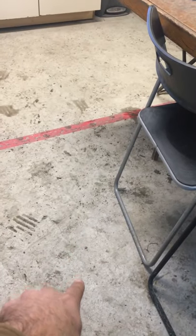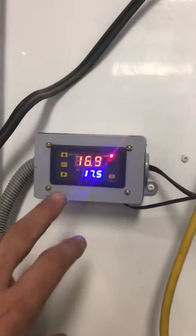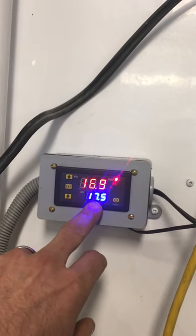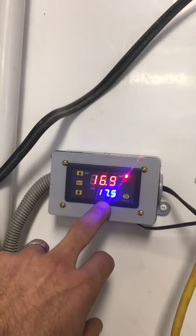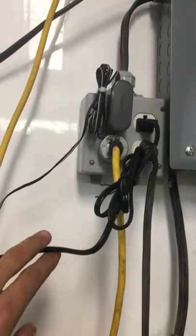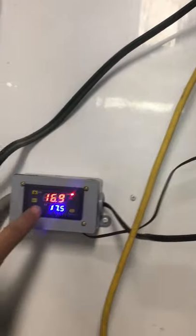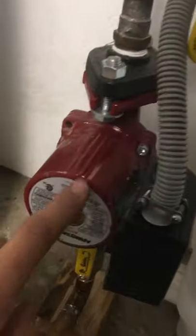So one of them is outbound, one is return, and the other one is just a dead end that runs out to about the middle of the slab — that's where the temperature sensor is. When that point in the slab is cooler than the set point — right now it's aiming for seventeen and a half degrees, and it's at sixteen point nine — it has closed the little relay in here, and there's 120 volt AC through that relay down to the pump.